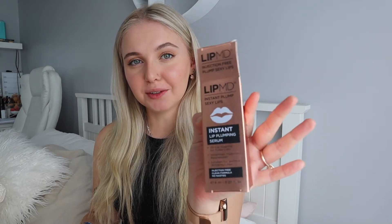Next I'm going to go in with the Instant Lip Plumping Serum and just apply a thin layer of that to my lips. As you can see, my lips are a lot bigger than what they were when I started off this video.